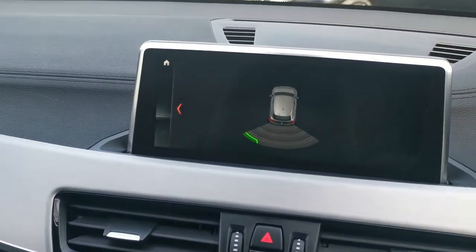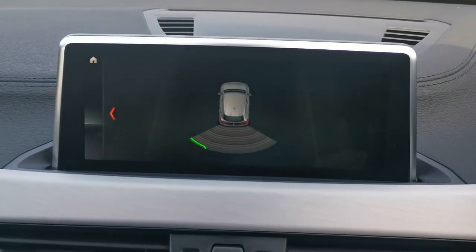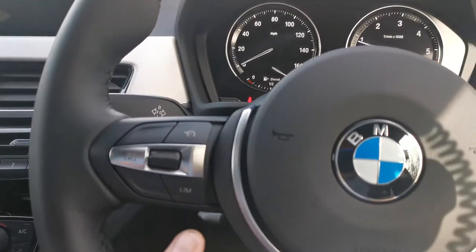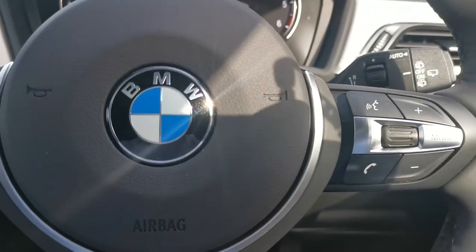Just finishing on the display, this car has reversing sensors as well, and you've got a sonar display system to give you a visual indication as well as an audio indication. Over the steering wheel, on the left-hand side we've got cruise control at the top and speed limit control at the bottom, and on the right-hand side we've got all the audio options.